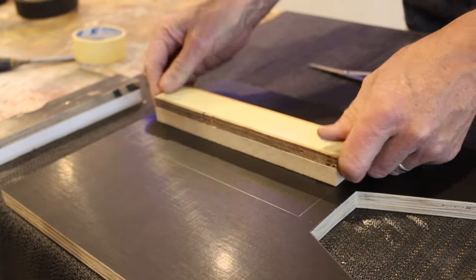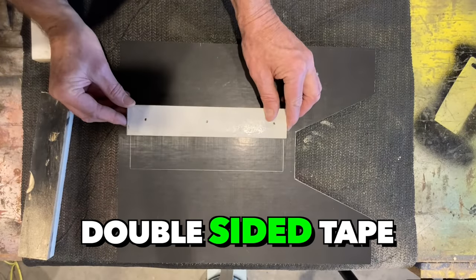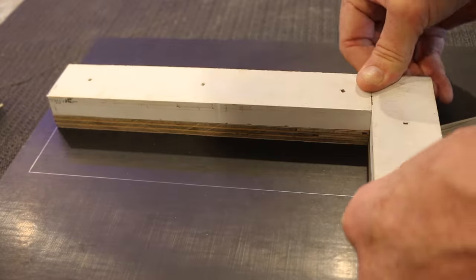I attach some blocks of wood to each of the side pieces with double-sided tape. This will act as a template for my router to follow.